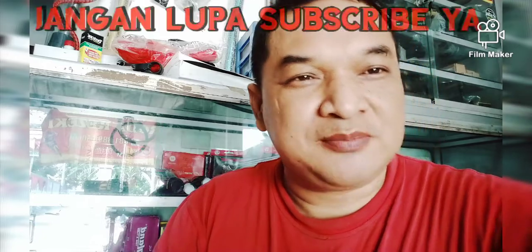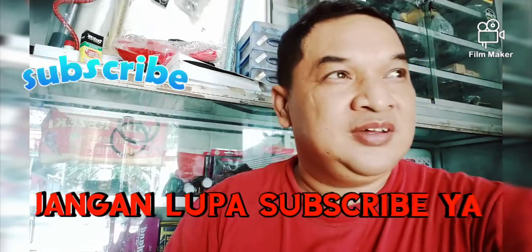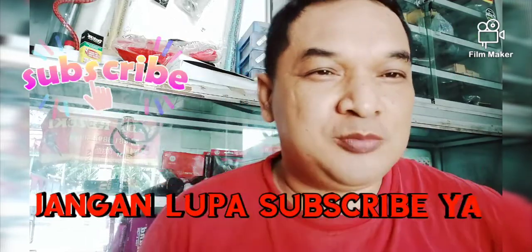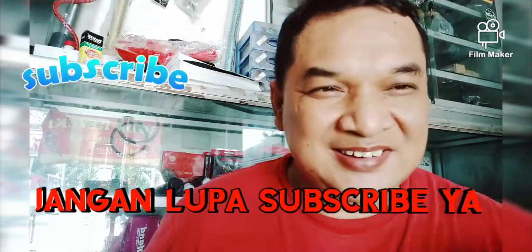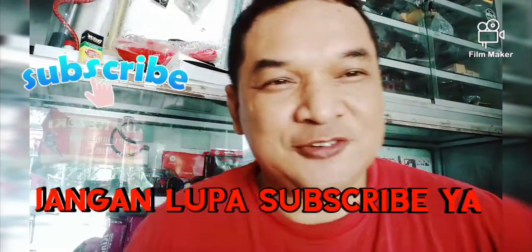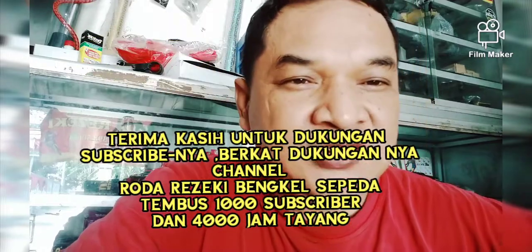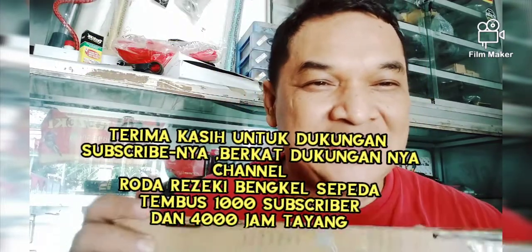Sebelum lanjut, jangan lupa untuk subscribe. Karena subscribe itu gratis, dan dengan subscribe Anda turut membantu membangun berkembangnya channel ini. Dan yang sudah subscribe, saya ucapkan terima kasih, karena dengan dukungan subscribe-nya channel Roda Rejeki Bengkel Sepeda tembus 1000 subscriber dan 4000 jam tayang. Terima kasih.